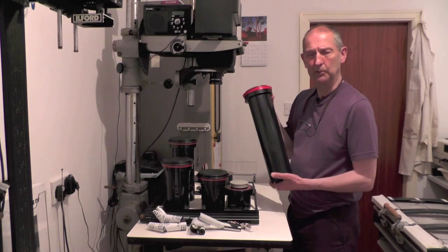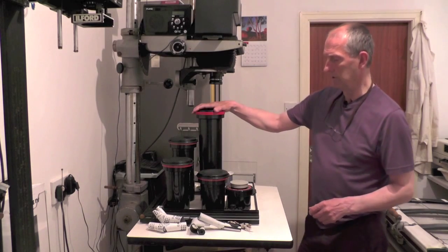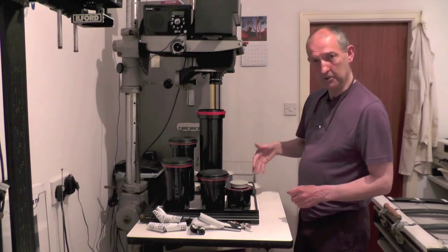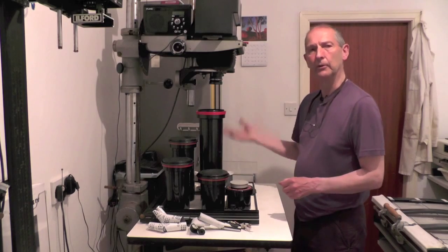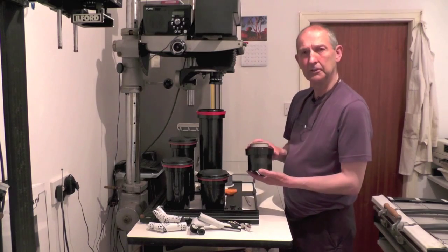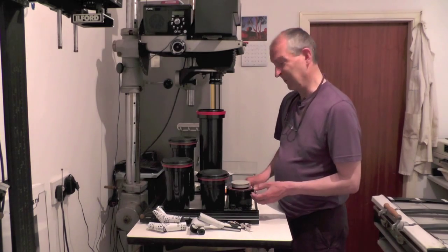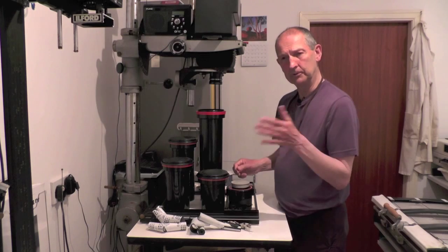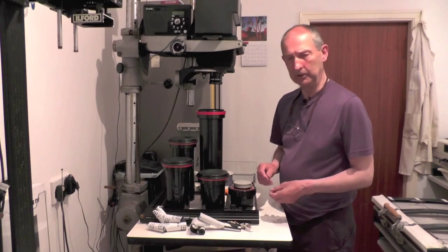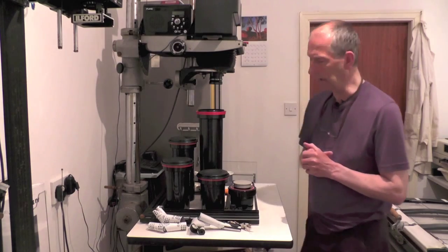I work exclusively with 120, so that's what I'm using all the time. The big one uses two and a half litres of chemistry — two and a half litres of developer, two and a half litres of stop bath, two and a half litres of fixer. The little one uses 290mls per 35mm film, so it's 500mls per 120 roll. You just work out the volume that you need for the size of the tank that you've got. So that's the variety of the tanks.